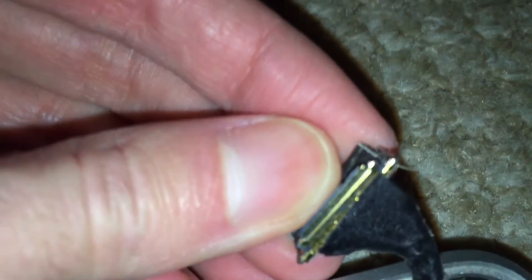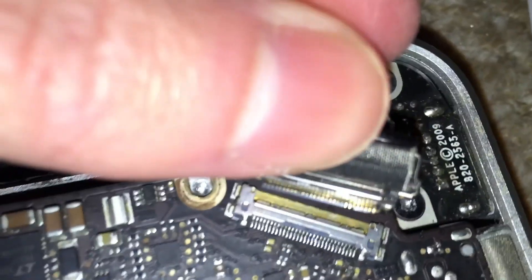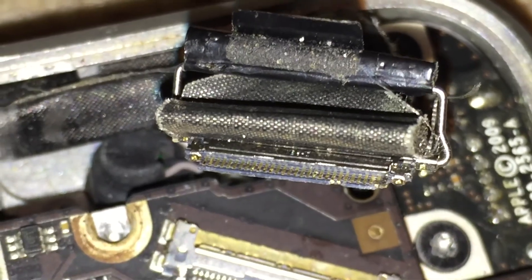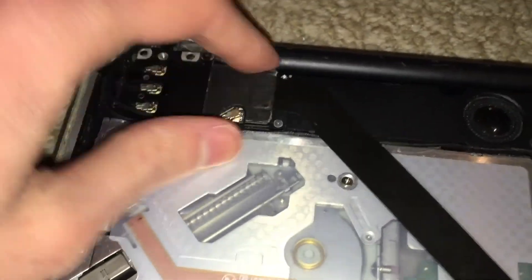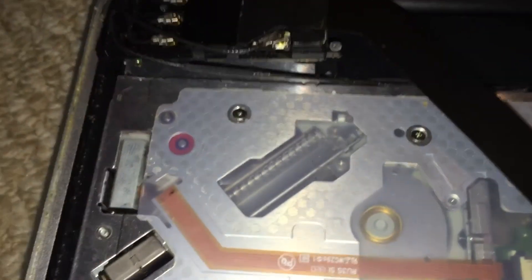If we go ahead and unplug it, you can see that the little plastic piece on the connector is ripped away a little bit — there are some floating pins right there. The plastic is ripped off a little bit. And whoever tried to put this Wi-Fi card in obviously had no idea what they were doing; the screws are in there but they're not even screwed into anything.